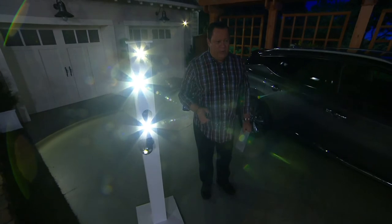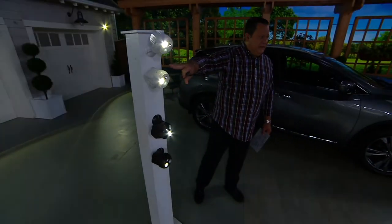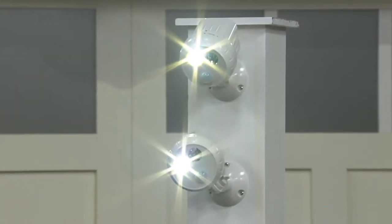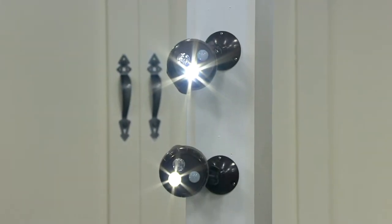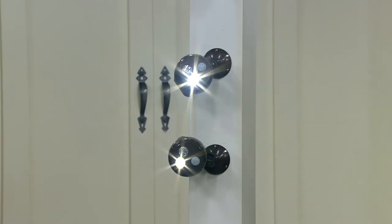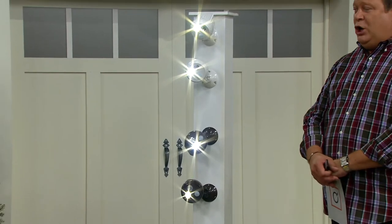You're also getting a remote control, and we have two color choices: the set of two in white and a set of two in dark brown. Both are very popular, and we're a bit more limited in the brown. At retail, these are $69.88 for the pair. Tonight we're saving you $23.08 and it's our only order of the year.